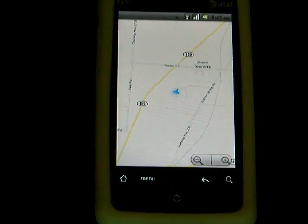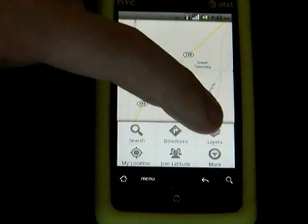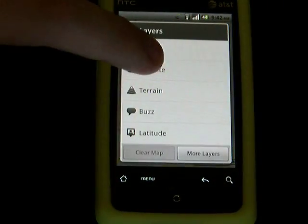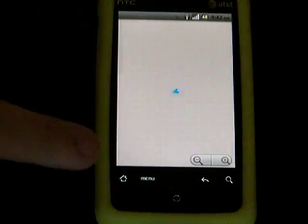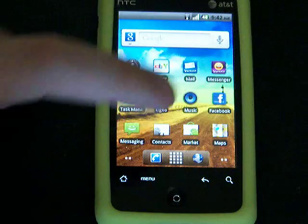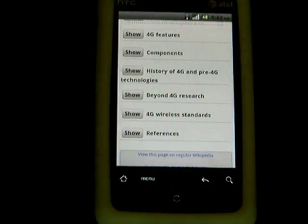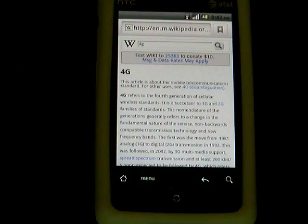GPS locks on real quick. The browser is really, really snappy. I don't know what I was looking up here — 4G.